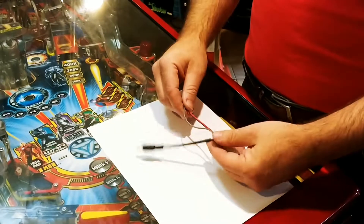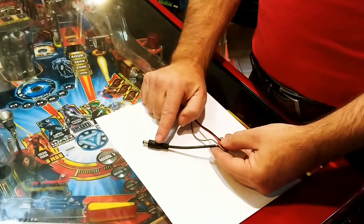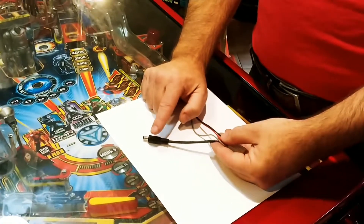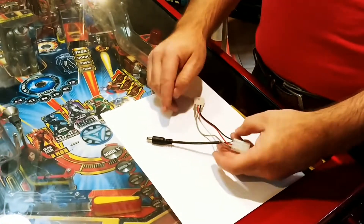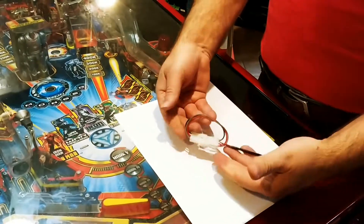The main thing we want to get out of it is this 12 volt. This is a 5.5, 2.1 millimeter plug that's standard in a lot of LED and a lot of other applications. As you see, these plug right into each other.